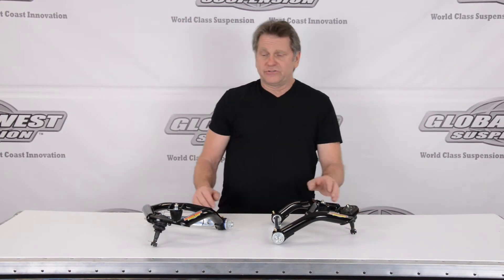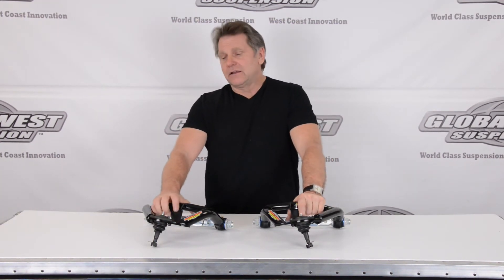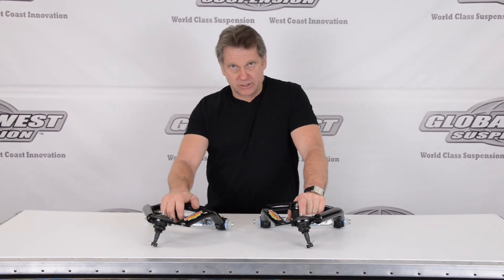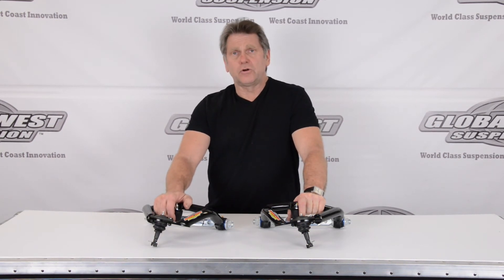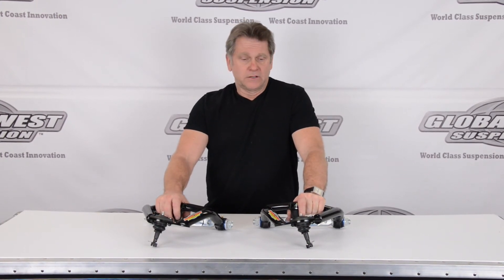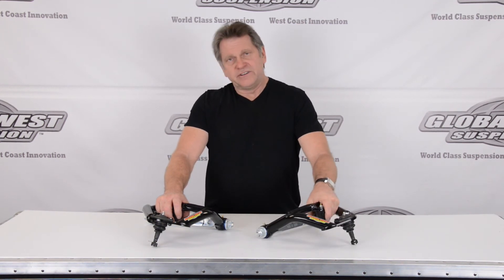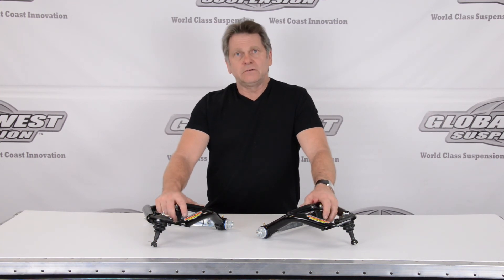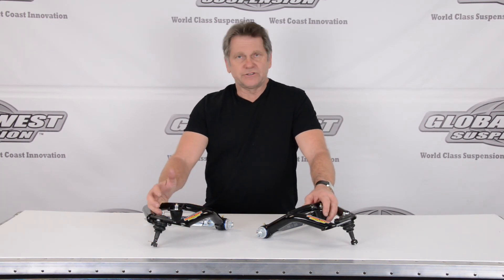So this is a direct bolt-on. We give you new alignment specs in the kit. A lot of guys are using these. You do not have to go to a tubular lower arm to get the benefits — we've done all the geometry in the uppers. You can use your stock lower and still get great response out of your A-body. Part number CTA-42A. Definitely a hot setup for the A-bodies crowd. You'll actually get better tire life, better handling. The car will be a lot more fun to drive. It's a simple bolt-on.